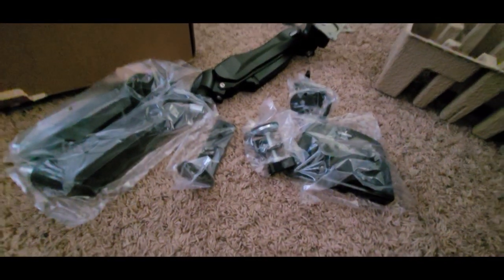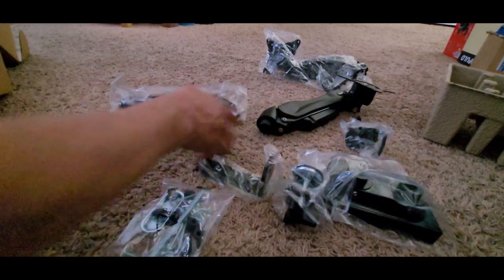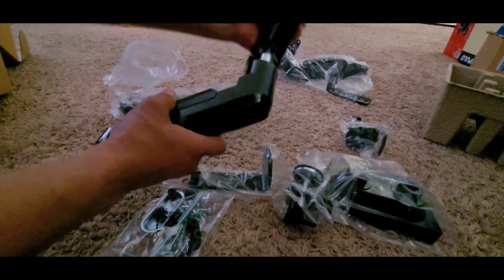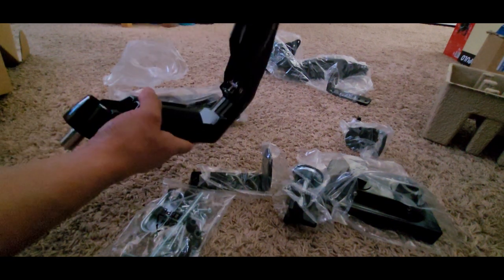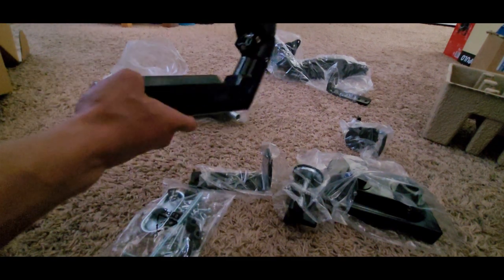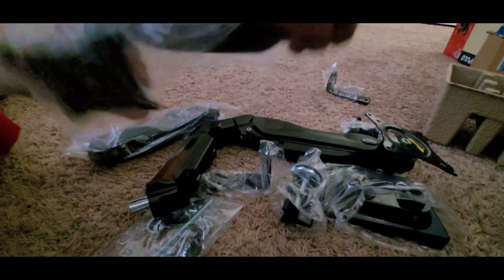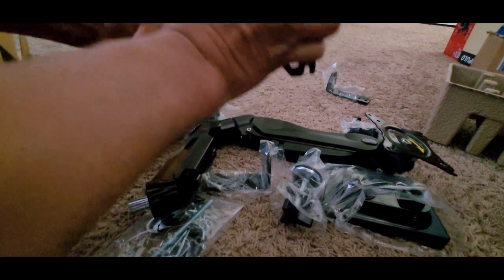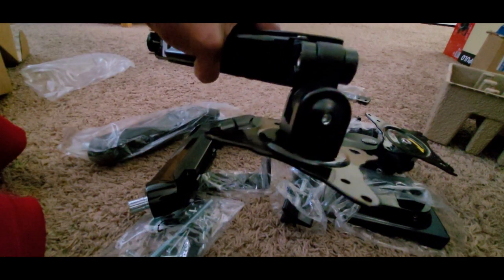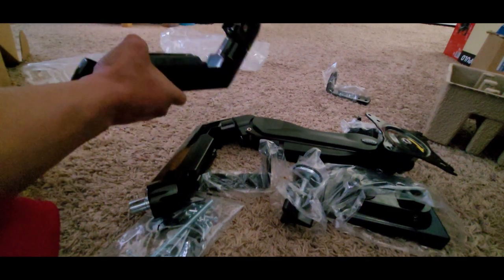That's pretty much all the parts right here. I believe it's assembled like that — pretty sure it just goes together there. You can rotate them anywhere you want, they're a little hard. There's an allen wrench right there if you see.